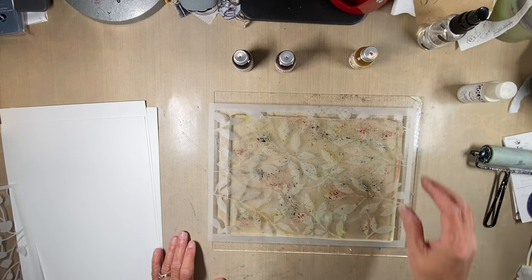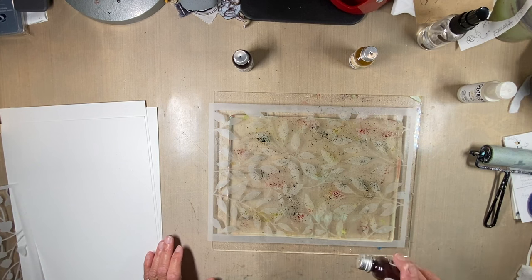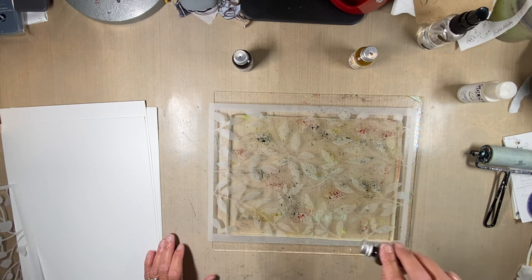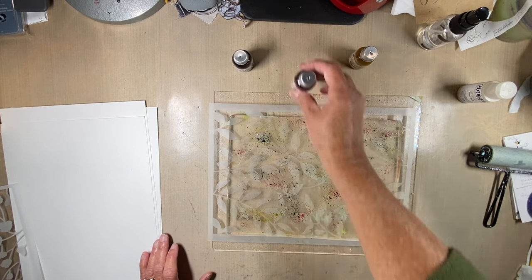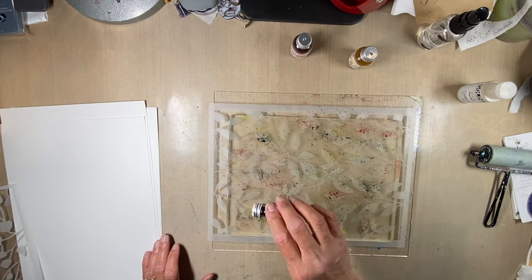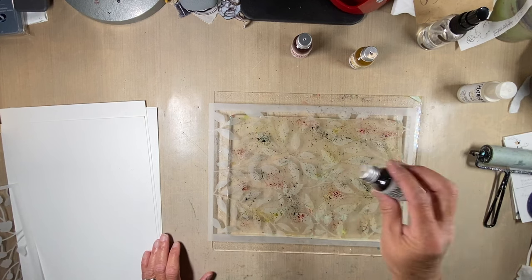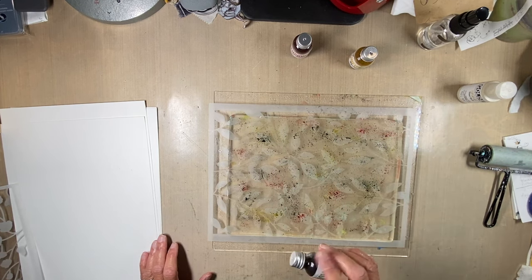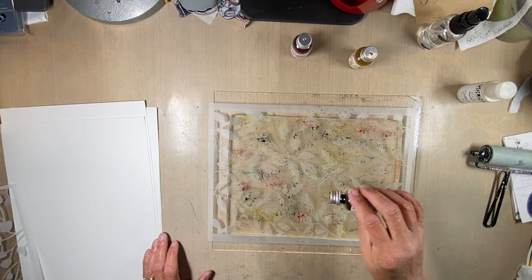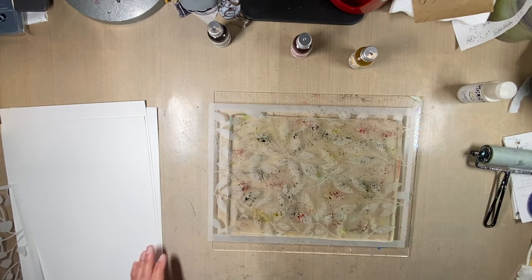Now I can go back at this point and reassess — like, I think I want a little bit more of the pink here, or Sunset Beach, maybe up here a little bit of the green. Then a little bit more water.